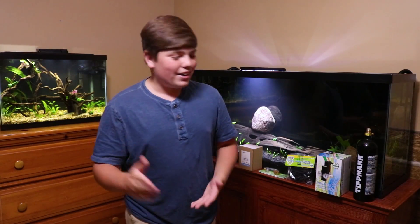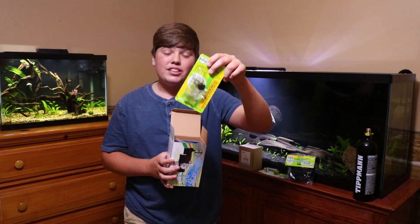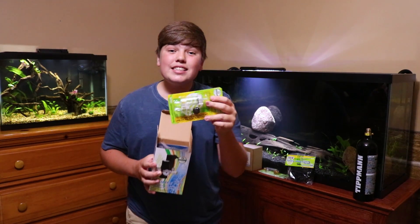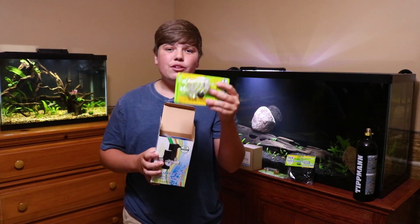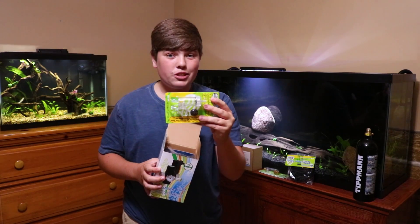Now let's unbox the regulator. It actually comes with a bubble counter with a built-in check valve, so you don't need to buy one separately. It isn't as good as the Aquatex brass one, but it'll get you by for quite some time. I might even use it when I hook up my 20 gallon system.